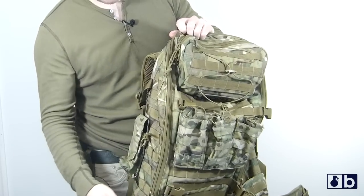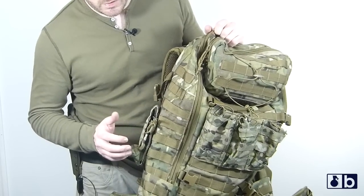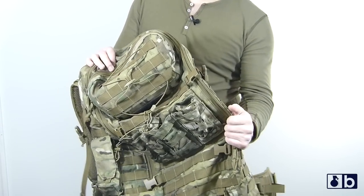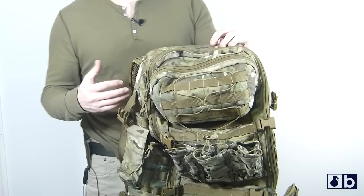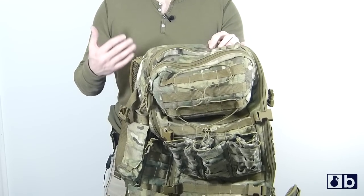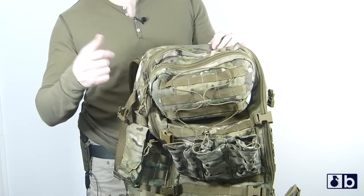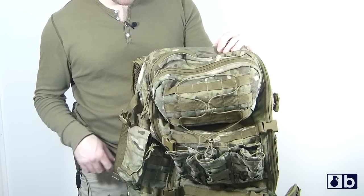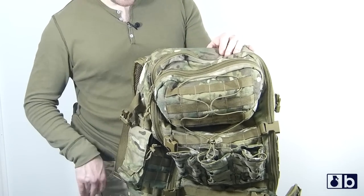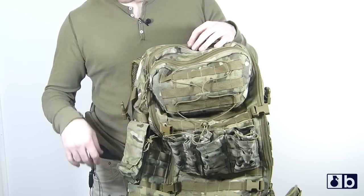As we zip the pack back up, you can see exactly how fast this is to open. I had mag pouches on the side, three on the front, and a med pouch on the other side. Getting this on and off is really quick because of the quality of the buckles used. You can disengage it very easily — not easy in the sense that it's flimsy, but the quality means you get consistent buckle disengagement.